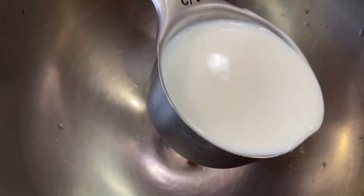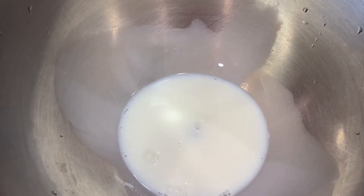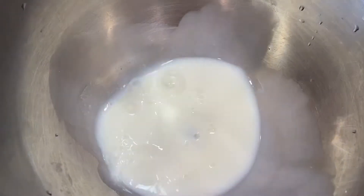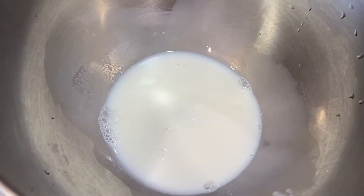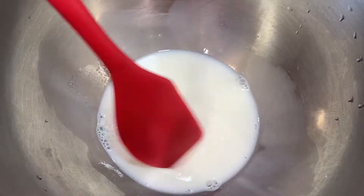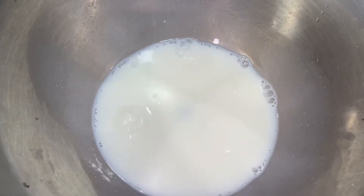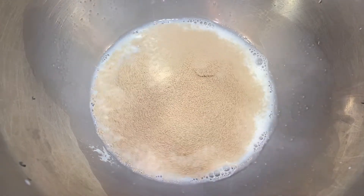To make the dough, we're going to start off by adding three-quarters cup of warm milk into a mixing bowl. Add the sugar, then mix everything well together and add the yeast. Now we're going to allow this mixture to rest for about five to six minutes.